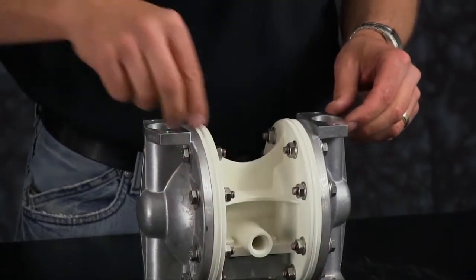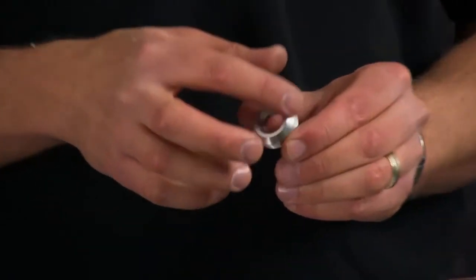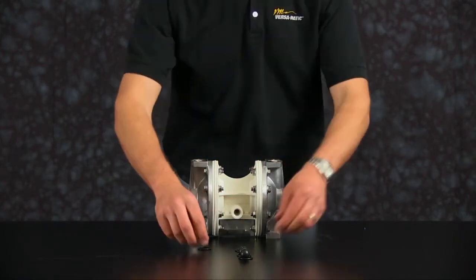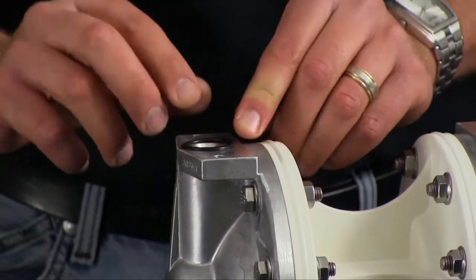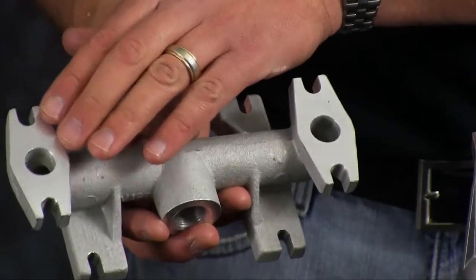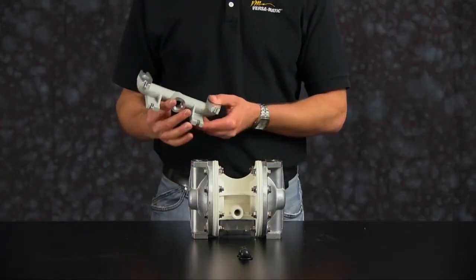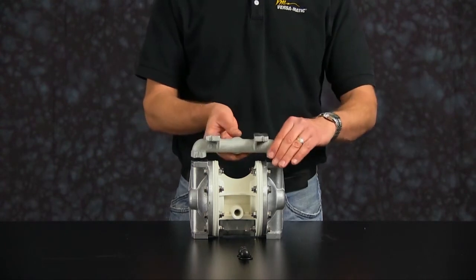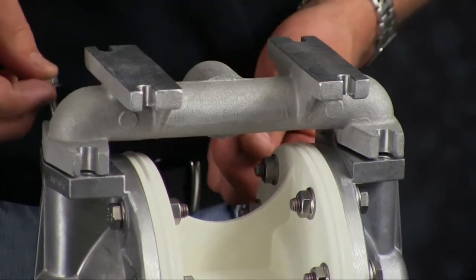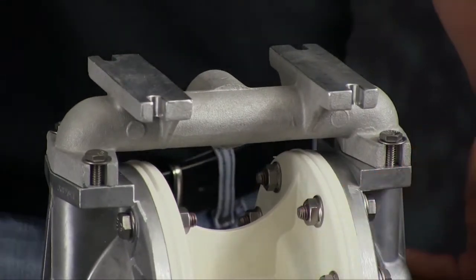Now we are ready to install our suction side check balls and valve seats. Inspect the valve seats for any wear or damage and replace as needed. The chamfered side of the valve seat will face towards the suction manifold. Install the valve seat O-rings. Inspect the manifold for scarring, damage, or material buildup. Check the casting for wear and check the port for thread integrity; repair or replace as needed. Orientation of the manifold is based on process requirements and may be reinstalled in either direction. Torque the suction manifold bolts in a cross pattern according to factory specs listed in the service manual.